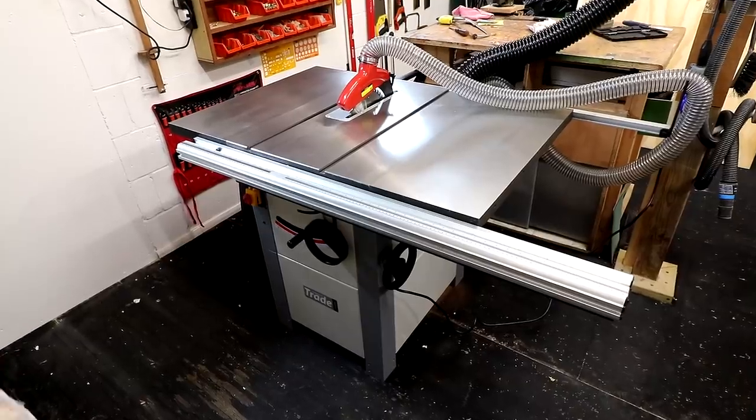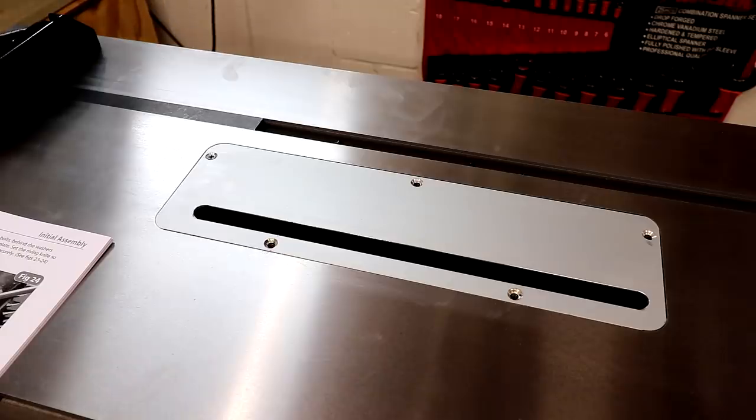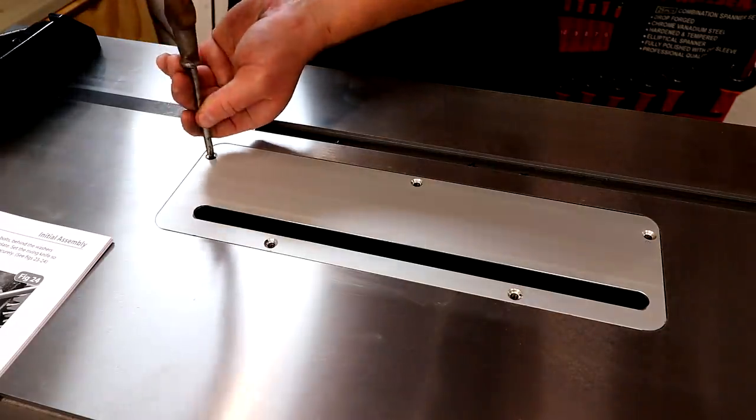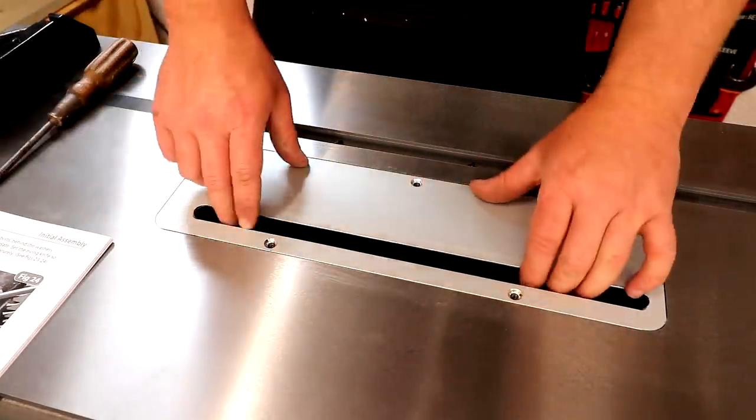A few months back I got a new table saw. I've already done a review of it and a video about how I chose it, and links to both of those are in the description box. The saw comes with an aluminium insert plate as standard with a large slot in it to allow for the angle of the blade to be adjusted, and I wanted to make a zero clearance insert plate for it for a few reasons.